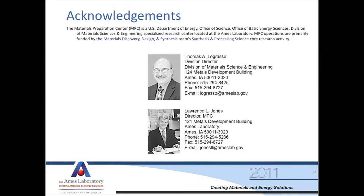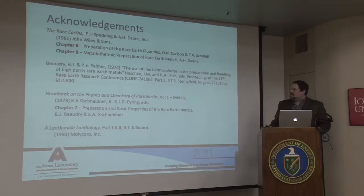Our MPC is primarily funded by the BES section of the DOE — that's Basic Energy Sciences — and we're in the Materials Discovery, Design, Synthesis, and Processing Science core research area. Tom Lagrasso is our division director, and the director of the MPC, of which I am employed, is Larry Jones.